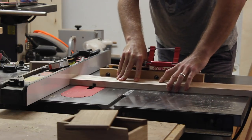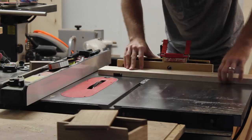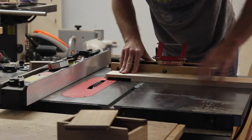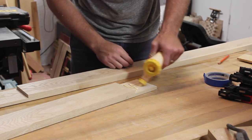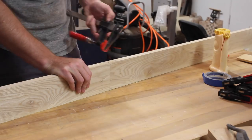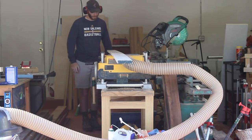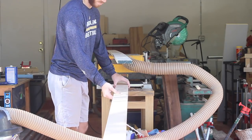Those pieces you just saw me resaw and plane down were for the long stretcher. They have to be about 110 inches long, which is a pretty long piece to work with, so it was easier for me to work with a shorter piece and then half lap it together. I also thought that was easier for me to make sure that it was flat and had a nice straight edge on it. After I got both of those long stretchers glued up, I could plane them down until everything was flush. I think these were planed down to about 7 eighths of an inch thick, maybe a little bit lighter than that.